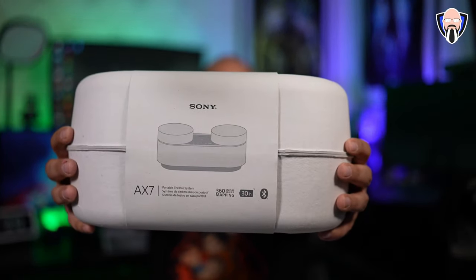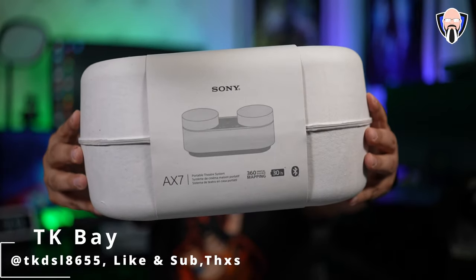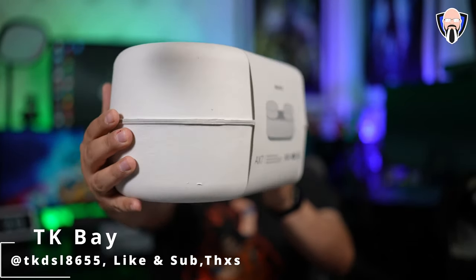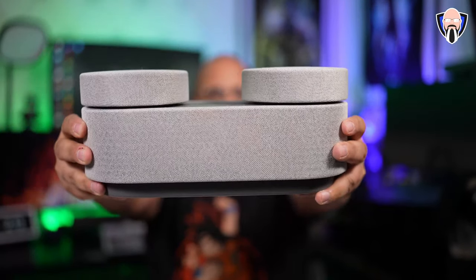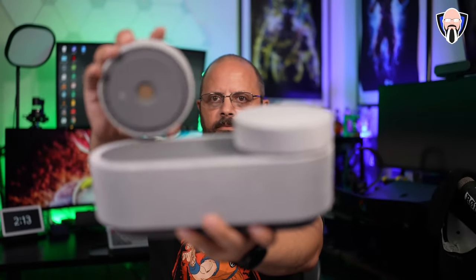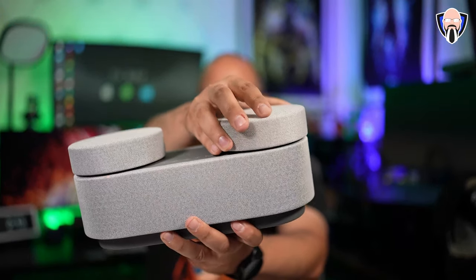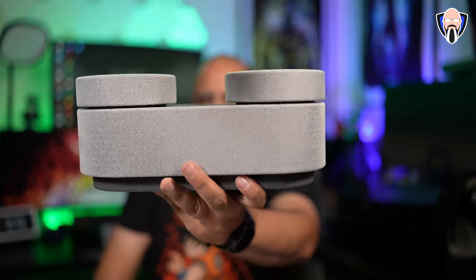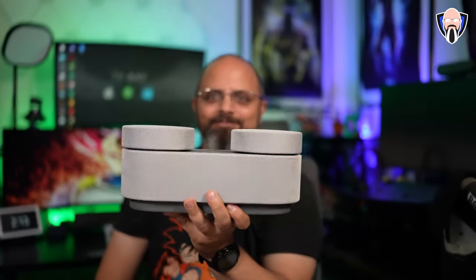The Sony AX7 is trying to give us a Bluetooth speaker experience with spatial audio on the go. This actually looks very much like a standard Bluetooth speaker, with the exception of the two satellite speakers at the top that we're able to remove and put behind us to give us that 360 personal audio experience. It also works when you're having two people — you can have a small bubble for you and your significant other to share really good audio on the go.